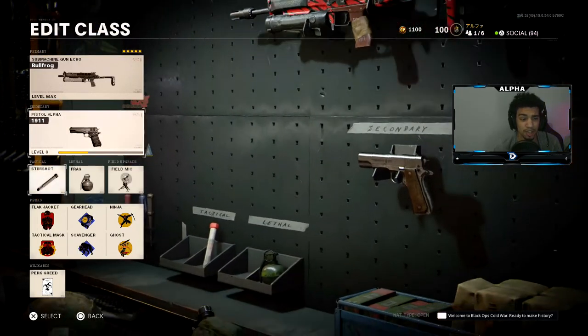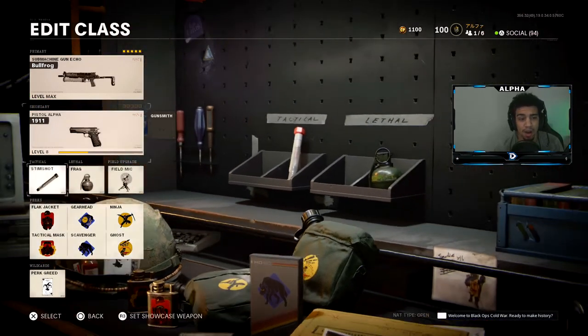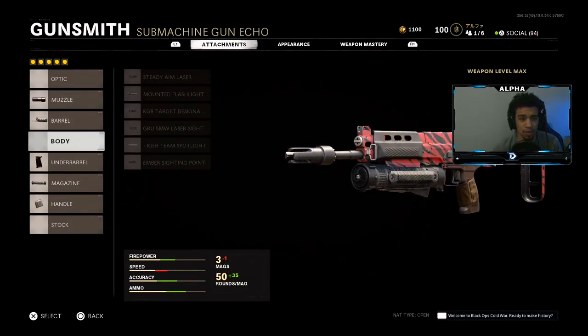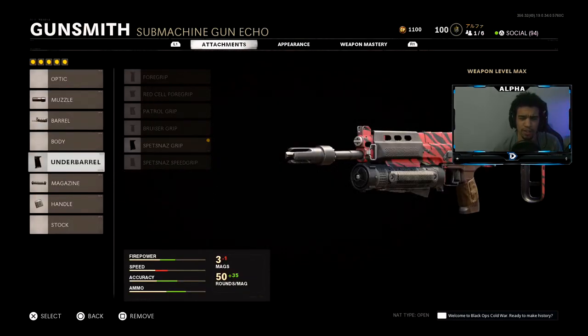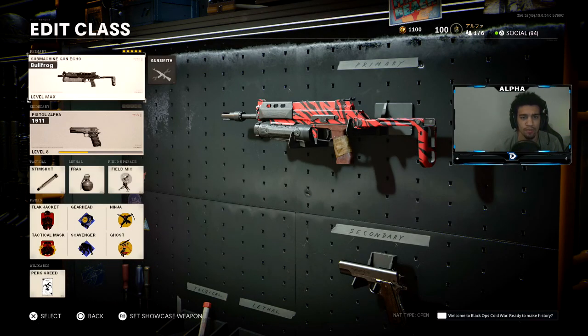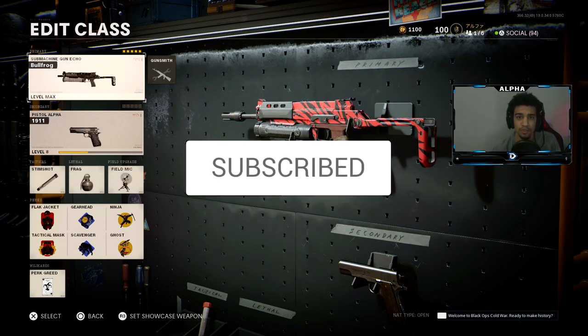I like to run Perk Greed so I get all my perks. Comment down below if you guys want me to do an eight-attachment setup. I'd be down to try running Gunfighter — I think that's what it's called — to add like three more attachments to the weapon and see if I can come up with an overpowered eight-attachment class setup for you guys.